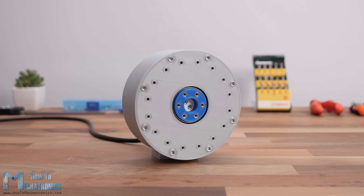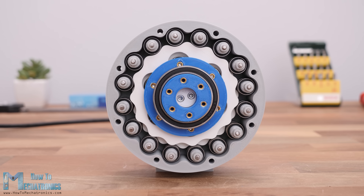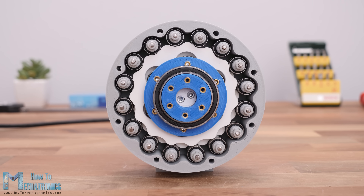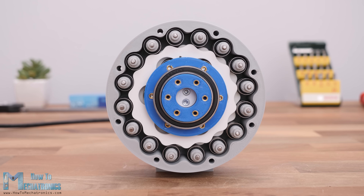And there we have it in motion. I was really surprised how smooth the output of this gearbox turned out. From the front we can see both the input and the output shaft rotating at the same time in opposite directions, with a speed difference of 15 to 1. I was also able to run the gearbox without the front lid so we can see everything explained previously in action — the motion of this cycloidal drive is simply mesmerizing.